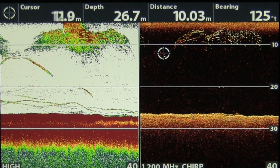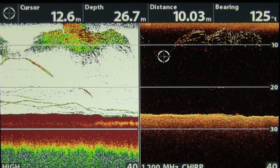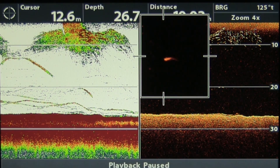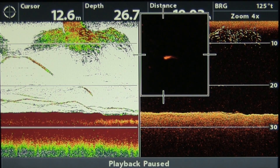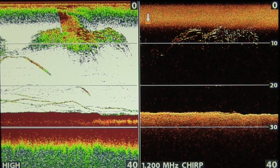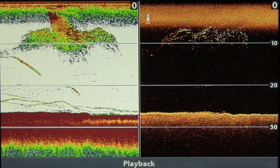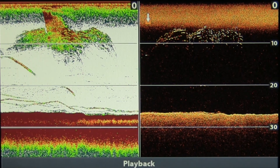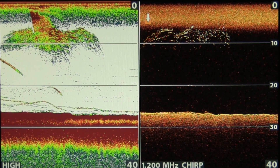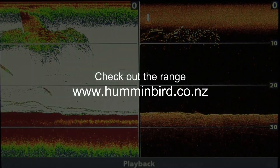That feature involves using the cursor to scroll down to where the fish are, and then it's possible to zoom in on them and have a closer look. This feature is fantastic because it allows you to identify individual marks that are down below the main school, and quite possibly a predator fish that you can drop a jig or soft bait down to. Not only this, but you can also determine what depth it's sitting at and how far away it is sitting from your vessel.